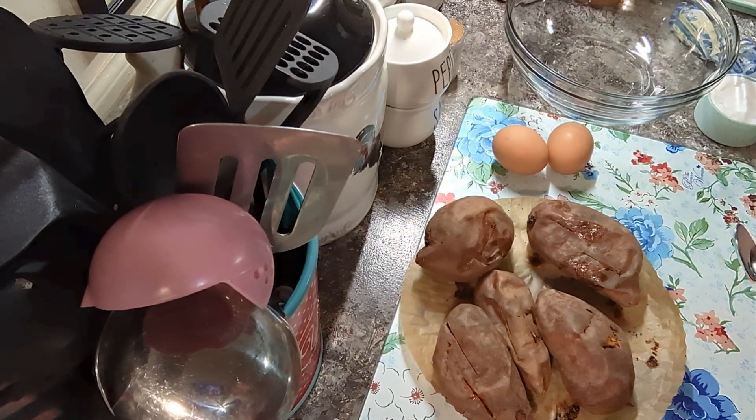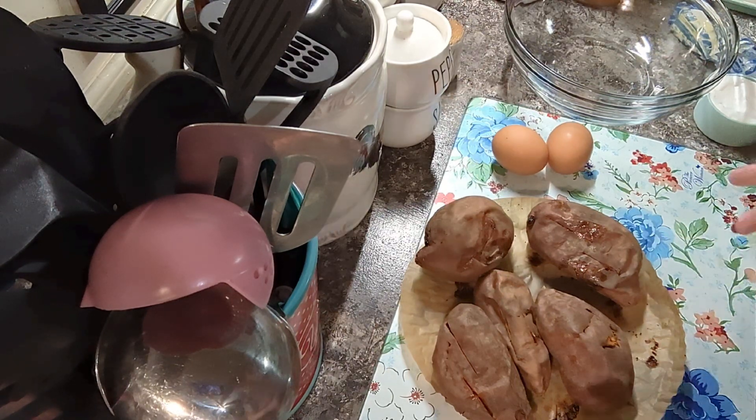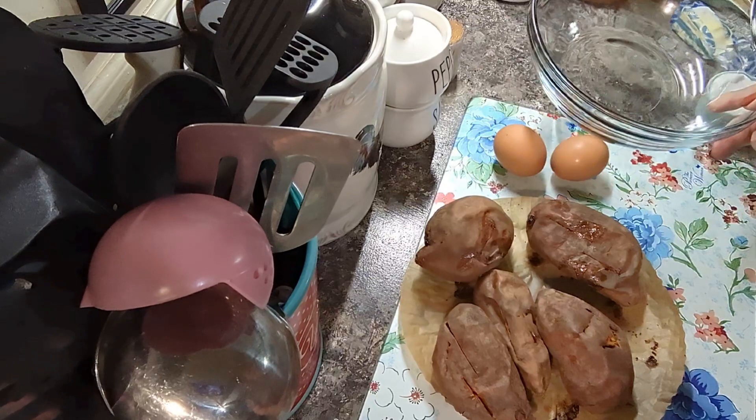Hey y'all, just a southern girl. It would not be Thanksgiving without sweet potato soufflé. I say soufflé because that's what we call it — some people call it sweet potato casserole, but we call it sweet potato soufflé.